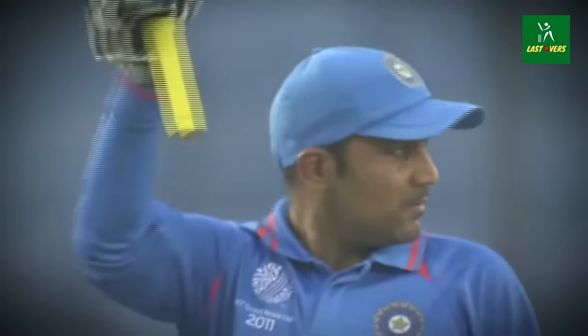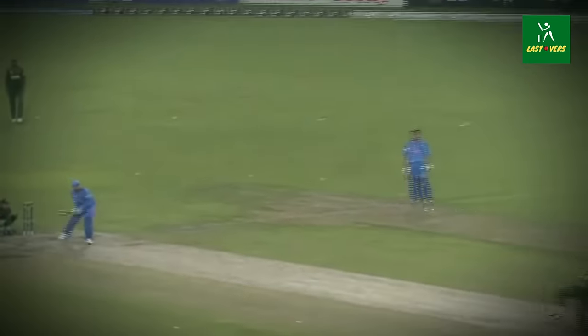Virender Sehwag opens up this World Cup tournament with a hundred — and a big one. He's gone high in the air and the fielder has long gone, looking at the sky. Virender Sehwag now batting on 167.